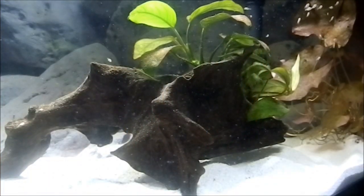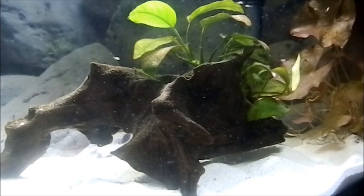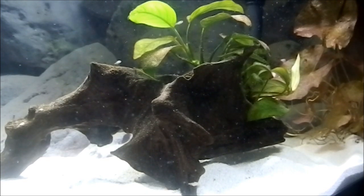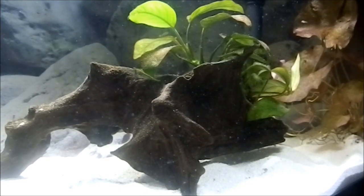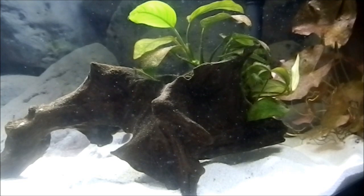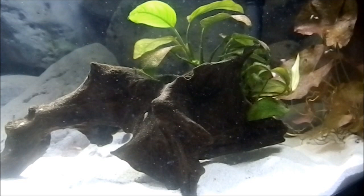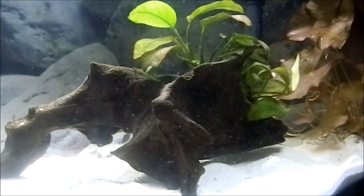Hey fish tank people, Rick here bringing you another video. Today's video is a beginner's guide on how to breed Kerbensis cichlids. What you're looking at here is my 10 gallon nursery tank that currently houses about 50 to 60 Kerbensis fry. They are eating great and growing real fast.